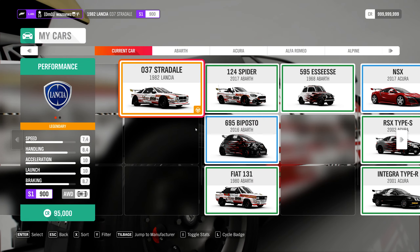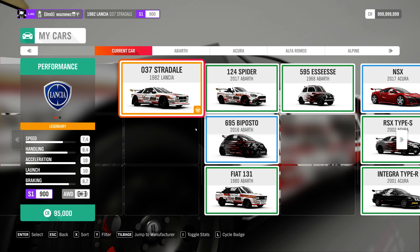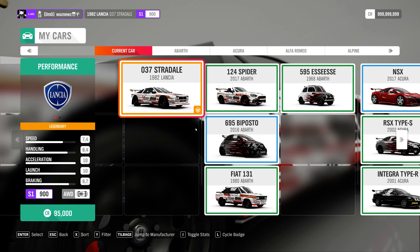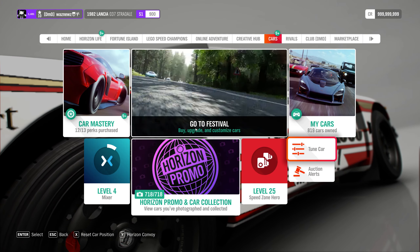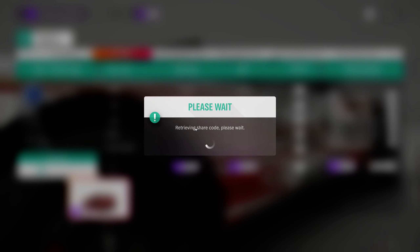I was using the 1982 Lancia 037 Stradale, and the tune I was using was this one right here. Yes, I could have tuned it higher than S1 class, but if I give it more power it's going to be more uncontrollable. You're not going to set any records in this car — you're going to complete the PR stunt, which is the objective of these videos.